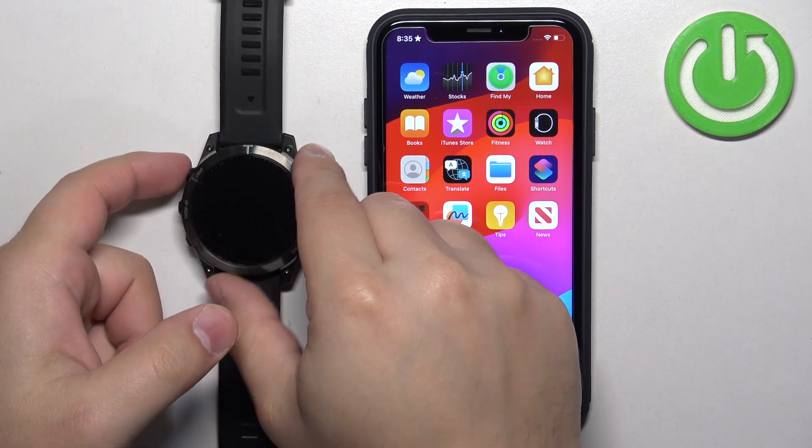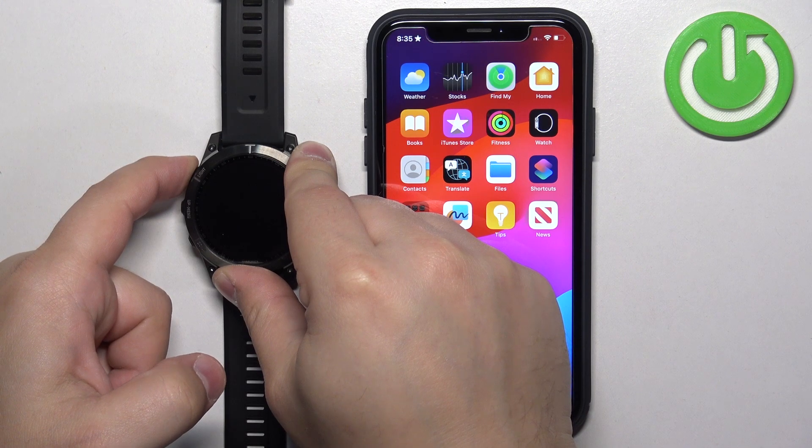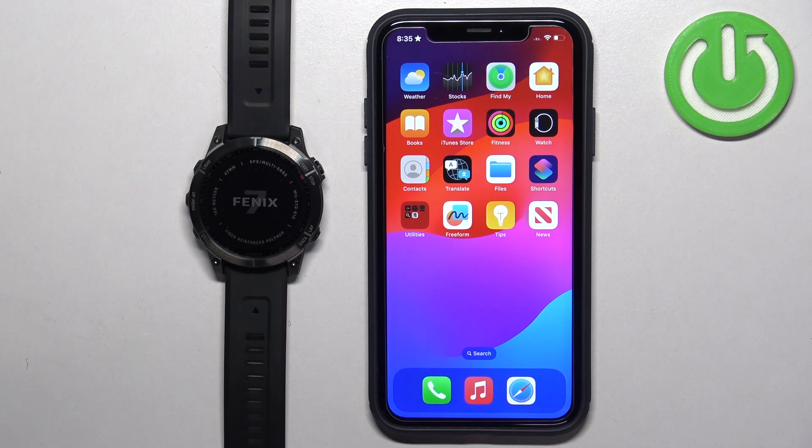Let's turn on our watch. To do it, press and hold the light button. Once you see the logo on the screen, you can release the button and wait until the watch turns on.